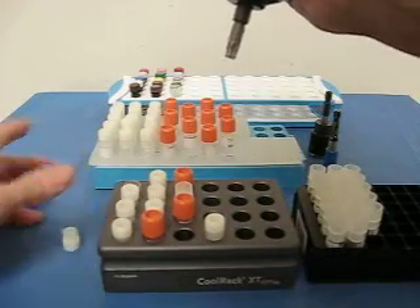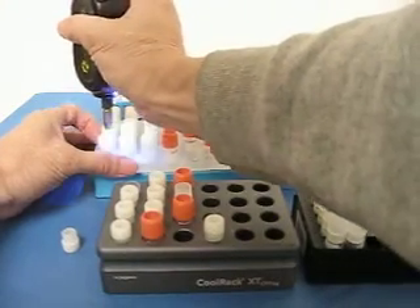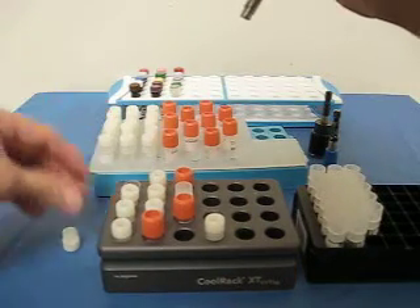Choir vials are sitting on bio-efficient cool racks. This is a different rack interlocking bio-efficient choir vials.